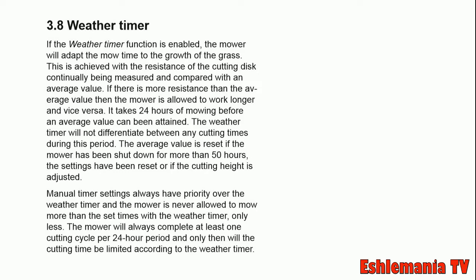This means if there is tall, thick, heavy grass, the mower will feel more resistance than if there is no grass or just light grass. If the mower feels heavy resistance on that cutting disc when the weather timer feature is on,